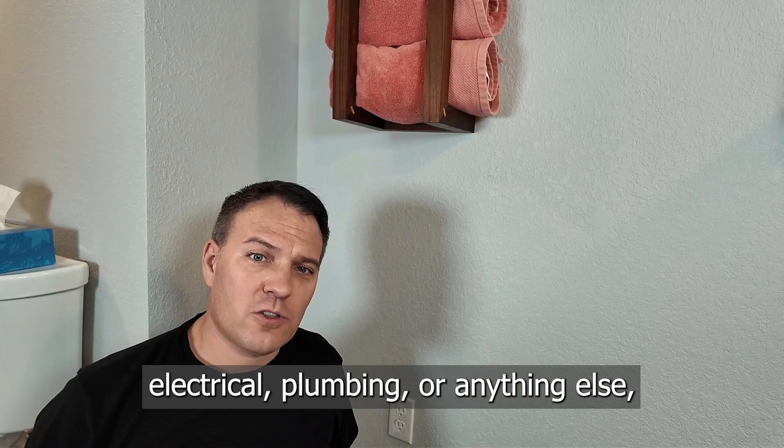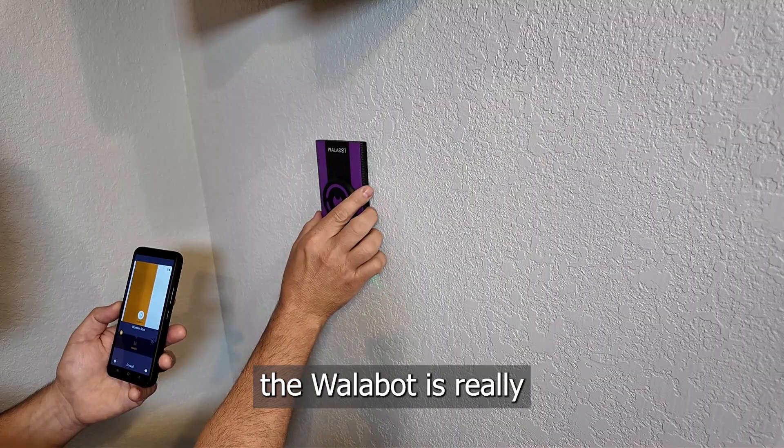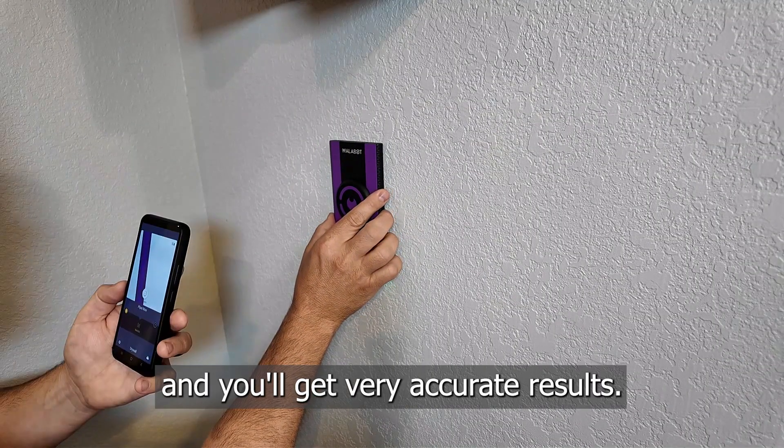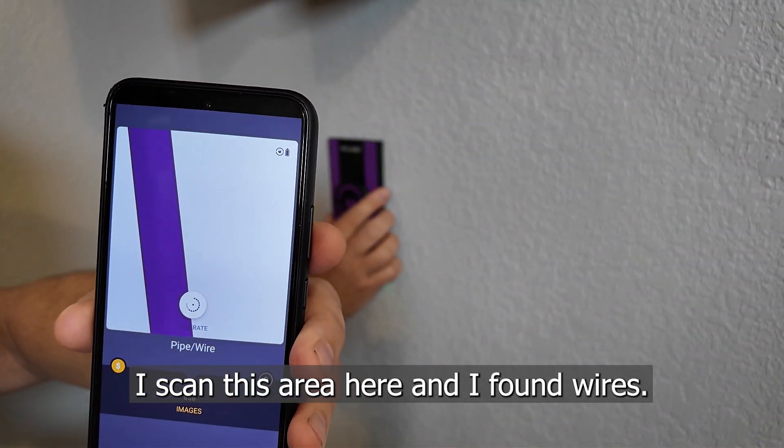When you need to find electrical, plumbing, or anything else, the Wallabot is really the only good solution. The key is to move slowly, and you'll get very accurate results. I scanned this area here, and I found wires.